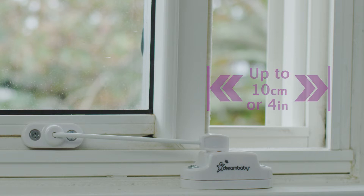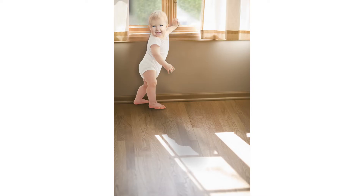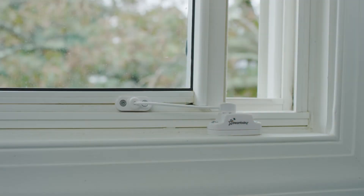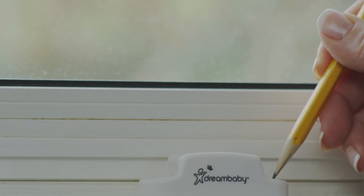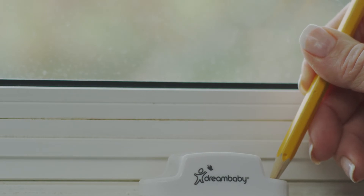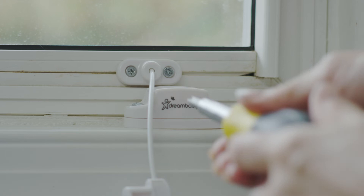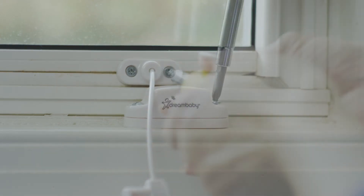With just a few screws, installation is easy. First, choose a spot for the cable guard and plate. They can be installed horizontally or vertically. Just be sure the window does not open in any direction past the secure distance of 10 centimeters or 4 inches at its widest point. Mark the spots with the pencil. Follow the directions to select the appropriate screws and secure the cable guard and plate in place, while taking care to avoid any glass.